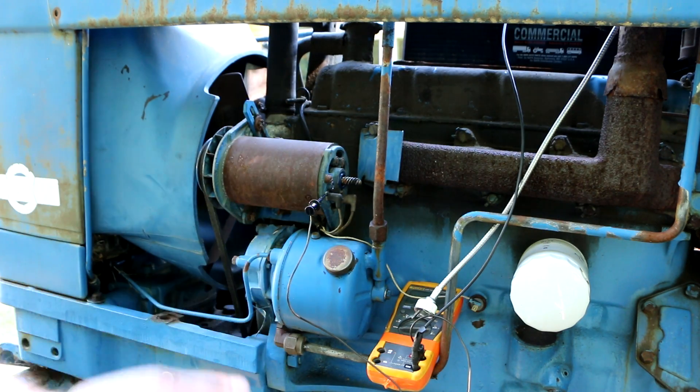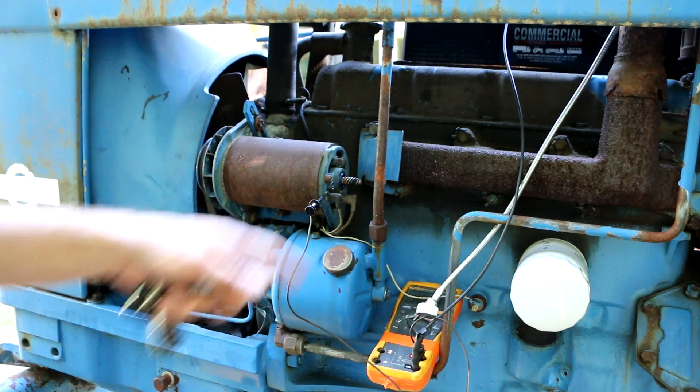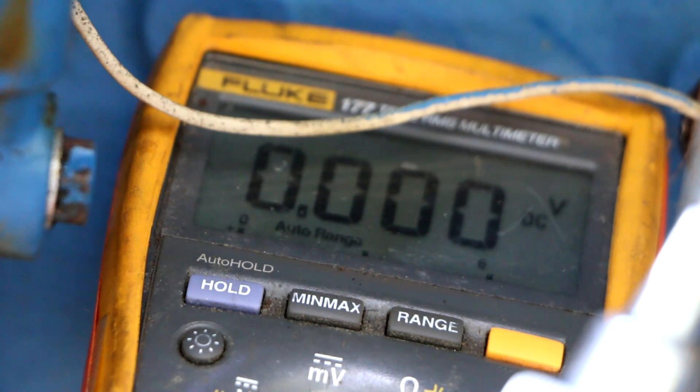Now I can test what voltage the regulator sends to the field coil when I start the engine — make sure it's actually sending field voltage. Then I can put a load on it. Since this is a diesel, there's no ignition system to draw power, just the gauges and headlights, but I can turn the headlights on and see what happens. With the key on, we only got 0.17 volts going to the field coil, which is what I'd expect — no voltage sent to it yet.